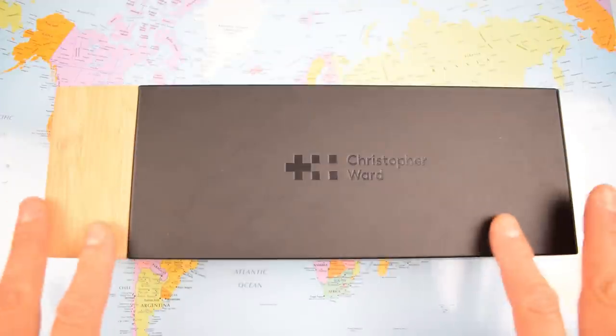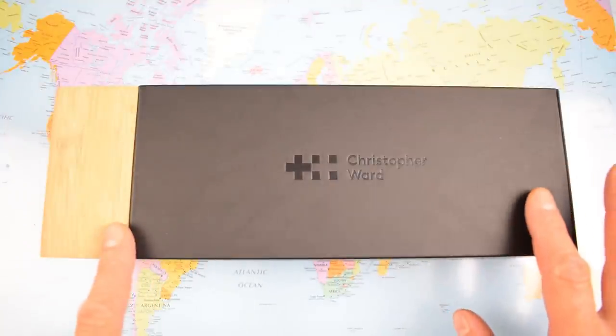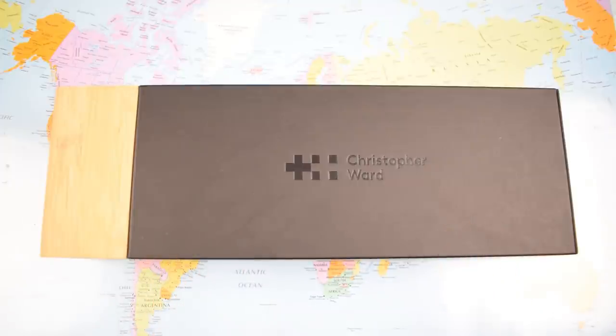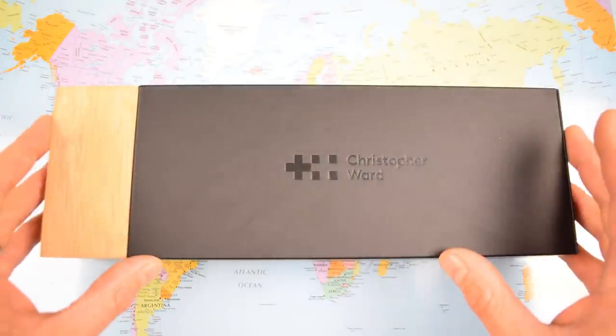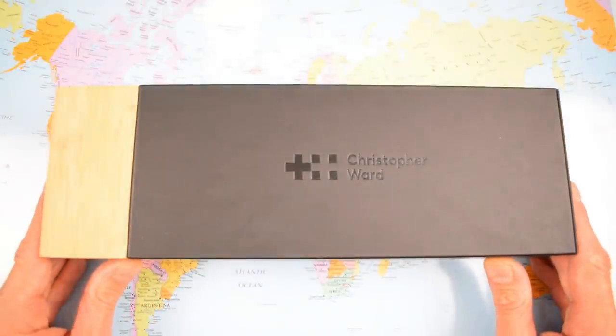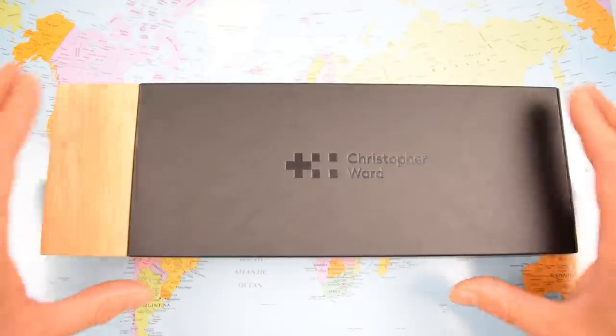Let's get into the box — very nice box, by the way. Half wood and half kind of PU leatherette. These are just over $900 to put a bit of perspective on the pricing. That's a chunk of change under a grand. As I said, I've been struggling to think of something that's better value for money than this CW.